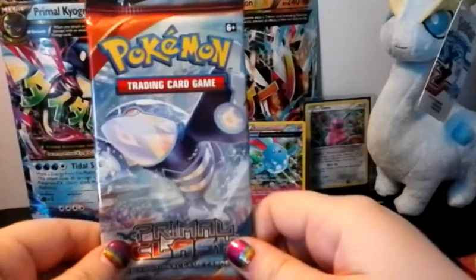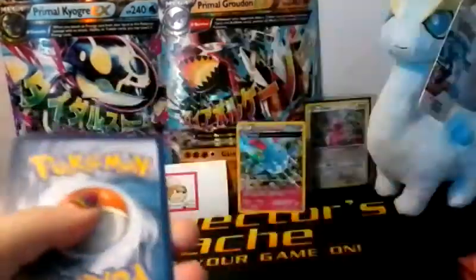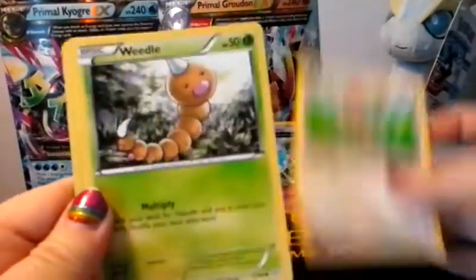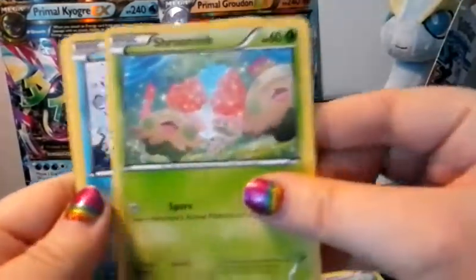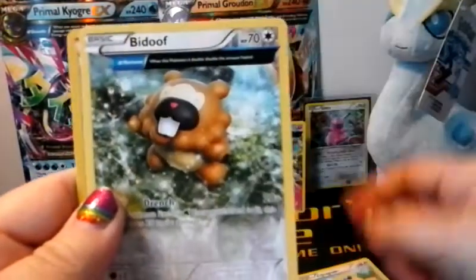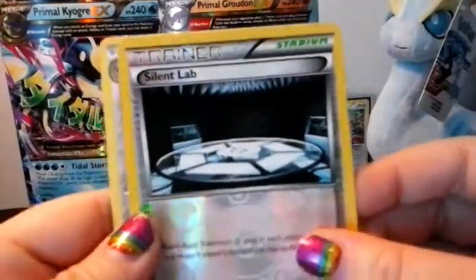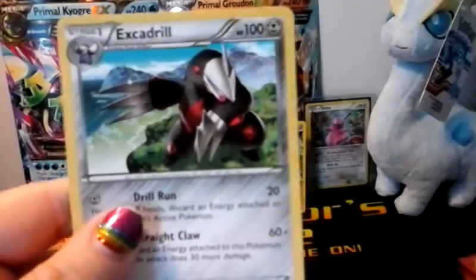So we've got Primal Kyogre up next. These packs rip open really easily — or not at all. Alright, we start off this pack with Bunnelby, Weedle, Zigzagoon, Shroomish, Spheal, Rare Candy, Bibarel, Bidoof, reverse Silent Lab, and our actual rare is just an Excadrill standard. I didn't feel anything special like I thought, but that's okay.